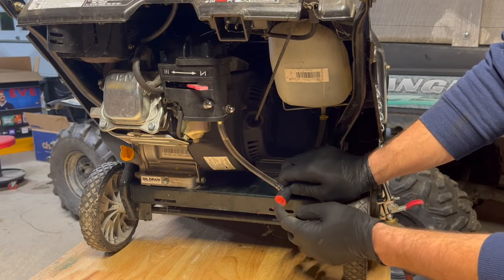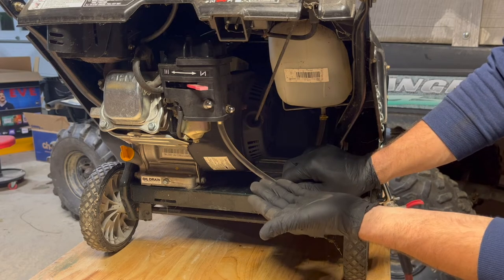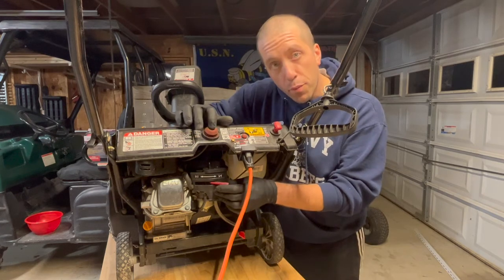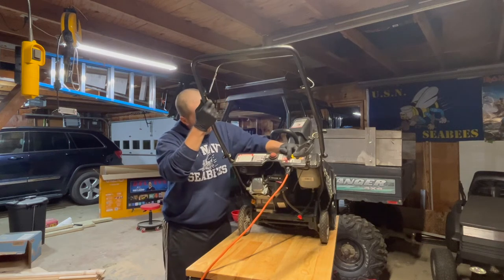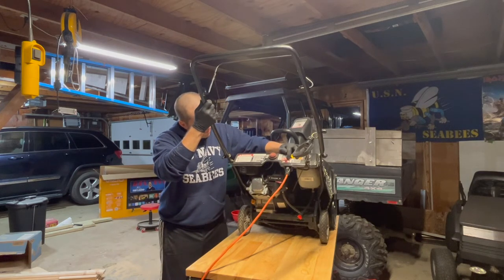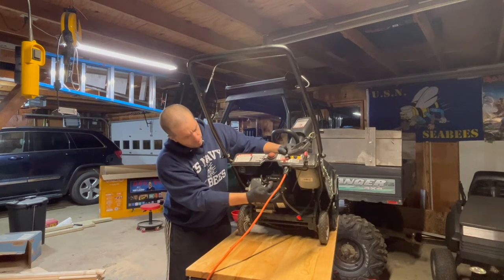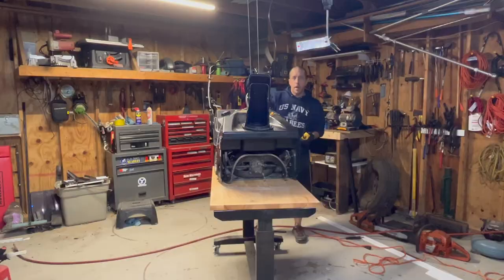I just opened up the fuel valve and you can see right there — there's already fuel going to the bowl. That's a great sign. Same as before, we'll put the choke on, give it a few primes, let her rip and see what happens. And we'll take her down — she starts right up!